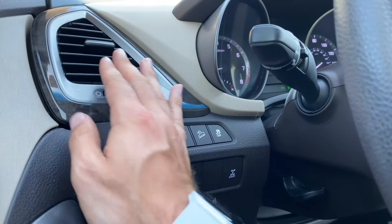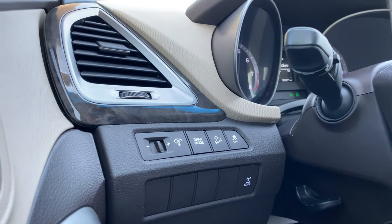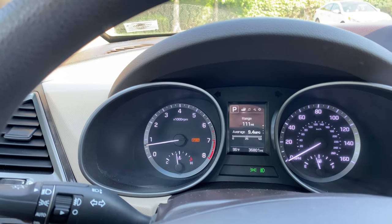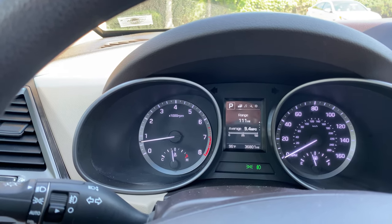On the left-hand side we're going to have dash illumination controls, as well as different drive modes. Pressing the drive mode button is going to bring up eco or sport on screen, changing your driving experience depending on your driving needs.